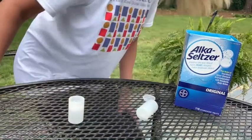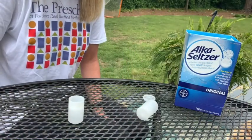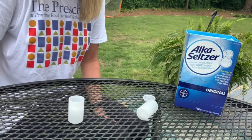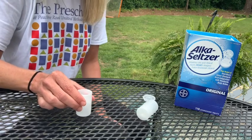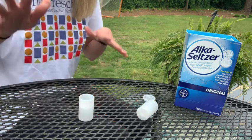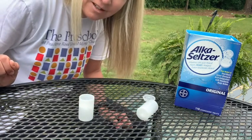So what is happening right there is I added the Alka-Seltzer and it started to dissolve. That creates a gas called carbon dioxide. As the carbon dioxide is being released, it creates pressure inside the canister. The more gas that's made, the more pressure, and it blasts off just like a rocket. So I'm going to see if I can show you that in slow motion.